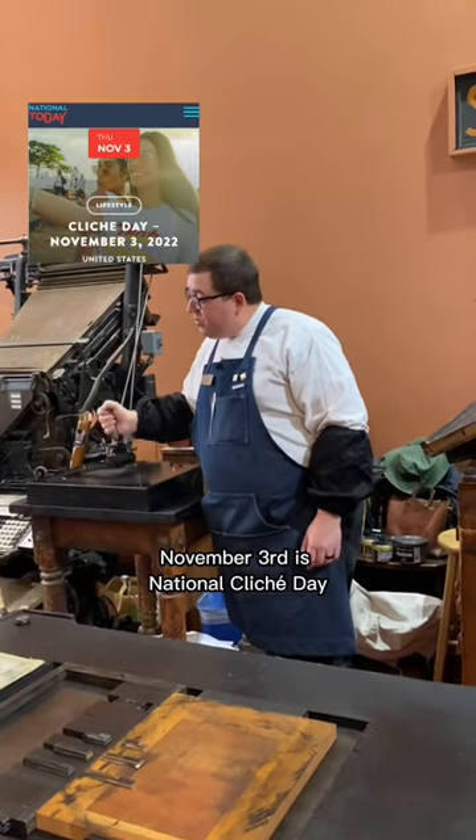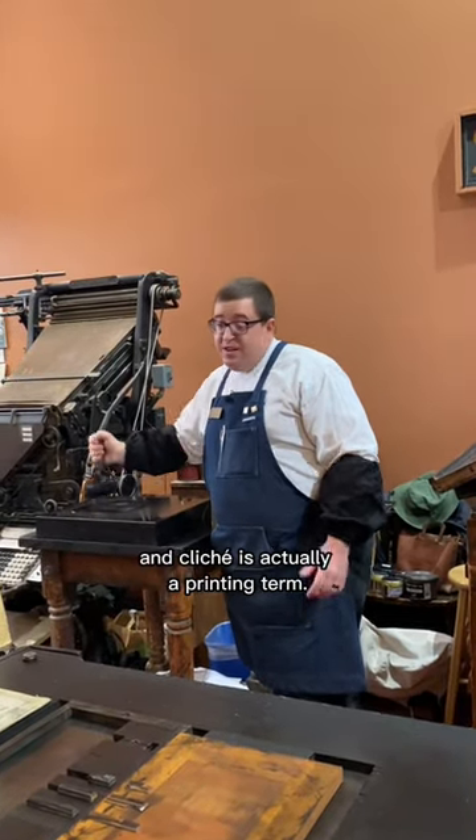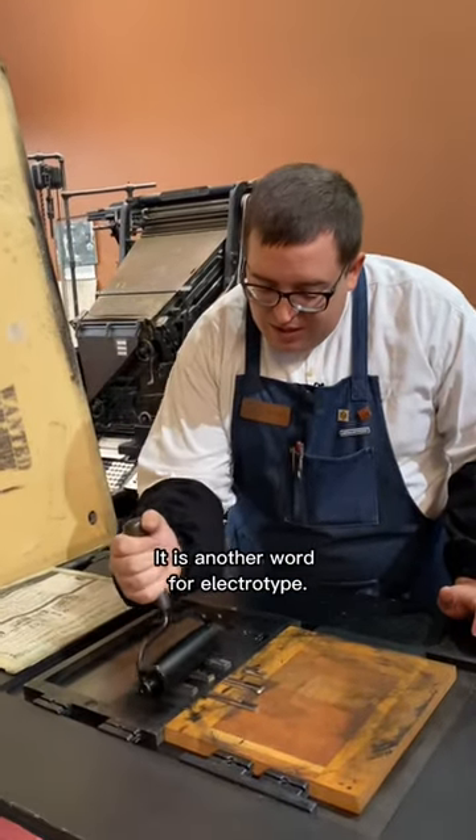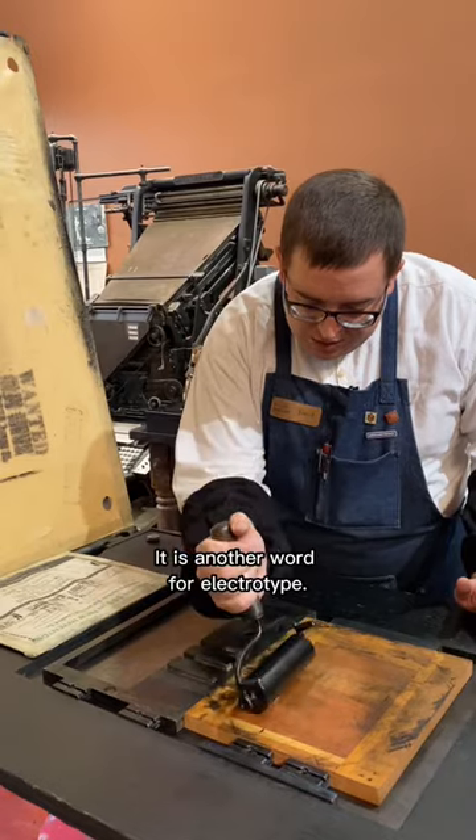November 3rd is National Cliché Day, and cliché is actually a printing term. It is another word for electrotype.